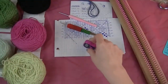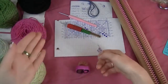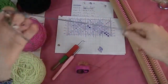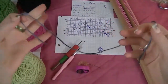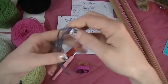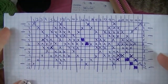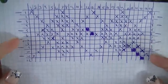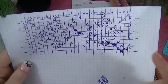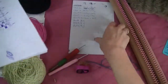Tools that you will need: a row counter, a tapestry needle, your loom tool, a crochet hook, and a piece of yarn in a color opposite of what you're using so you'll be able to see it — this is for your cast on. You'll also need a chart. You can go on Google and look up Argyle charts and print out one that's similar. The PDF will have a printable chart that looks a lot nicer that you can use.